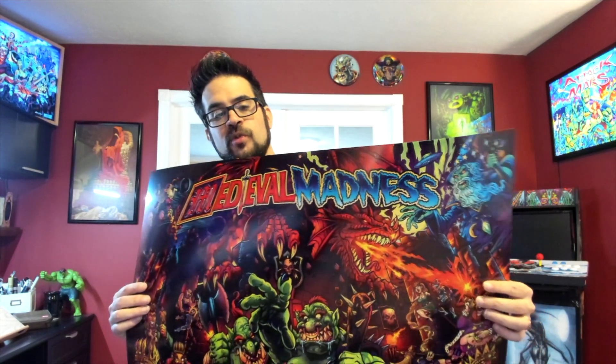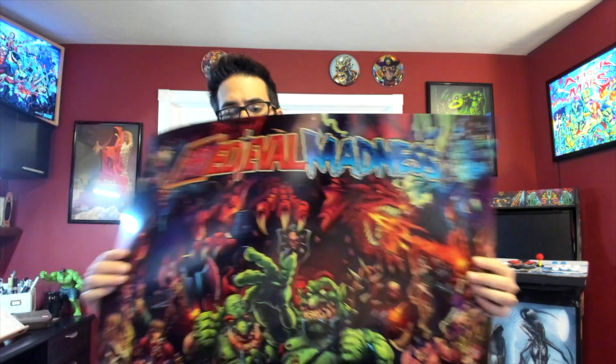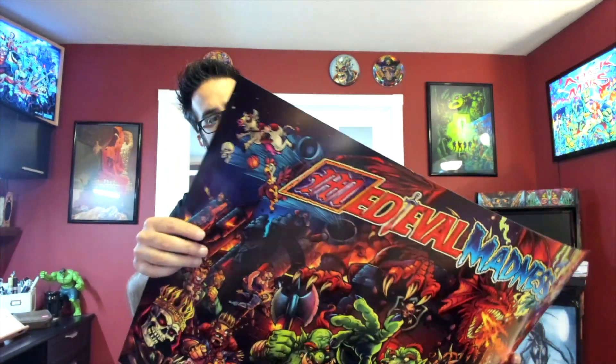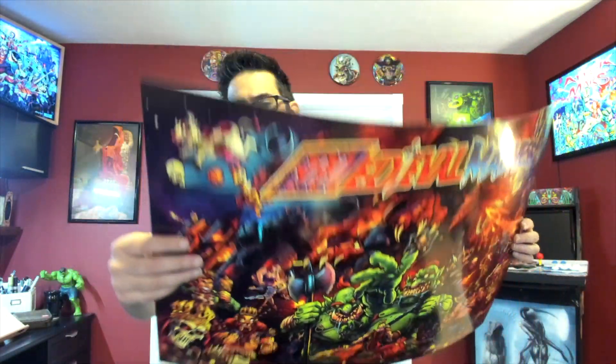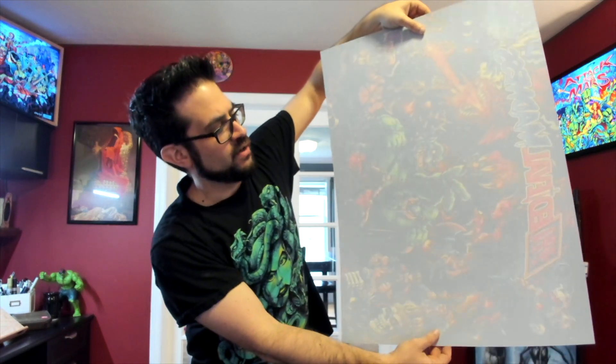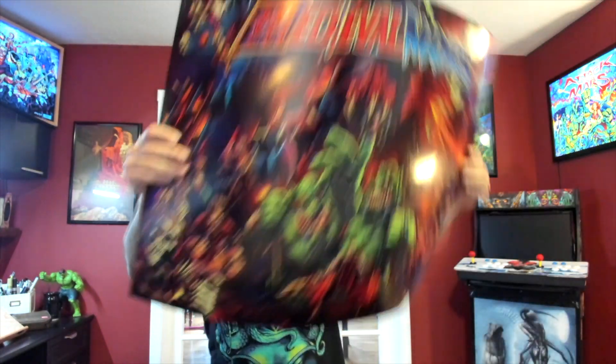The artwork is also available on a flexible translight. These are all printed by the same manufacturer that works with Stern and Chicago Gaming. All of them are mechanically cut so they are all exactly the same size, and they are sized to fit inside a Medieval Madness classic and remake. This is like an 8 mil thick polyurethane plastic with a white coat on the back. These will come shipped rolled in a tube and each one will be signed. The translights are $119 plus shipping.